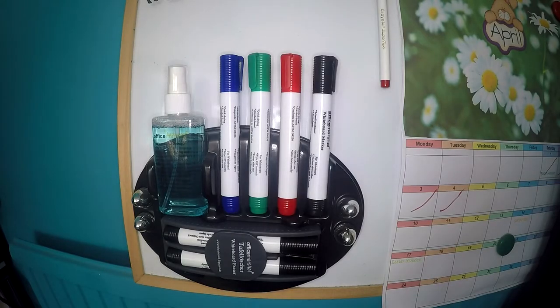This is a really good set and if you have a whiteboard, this has everything you need. I got this on Amazon for £18 and I think it is worth every penny.